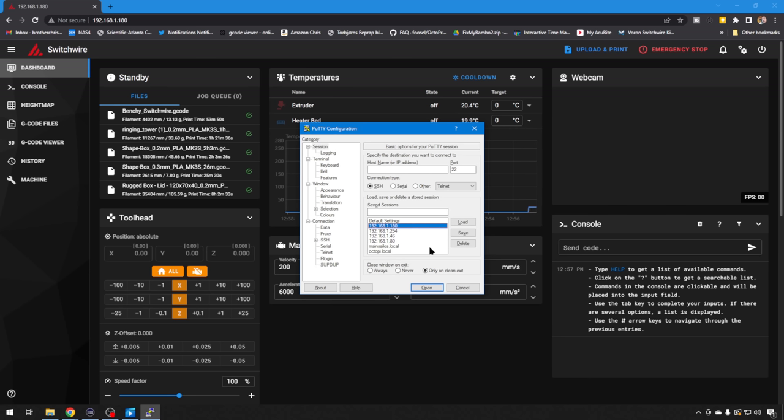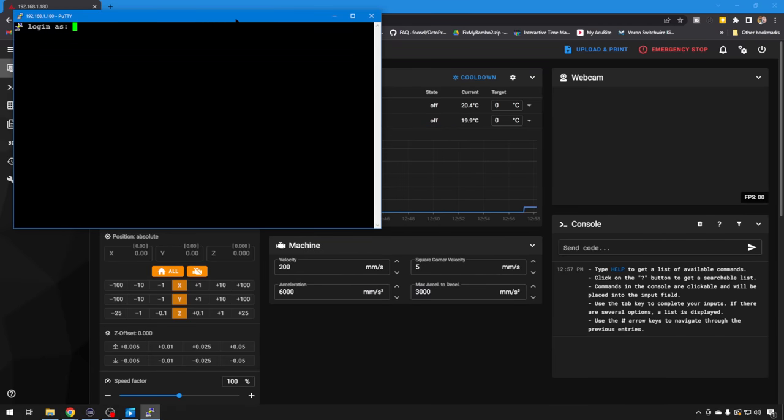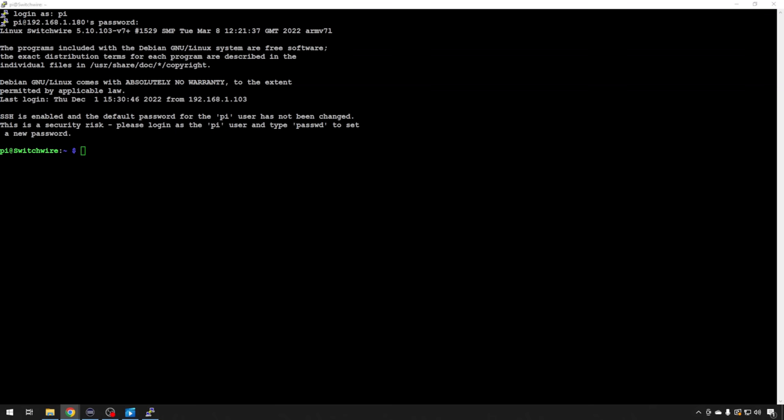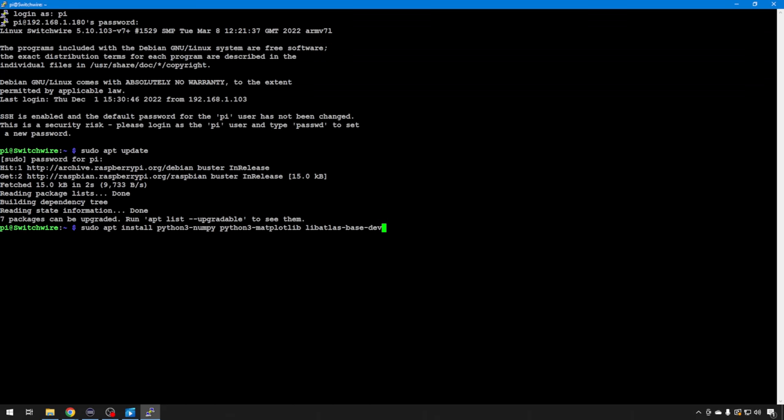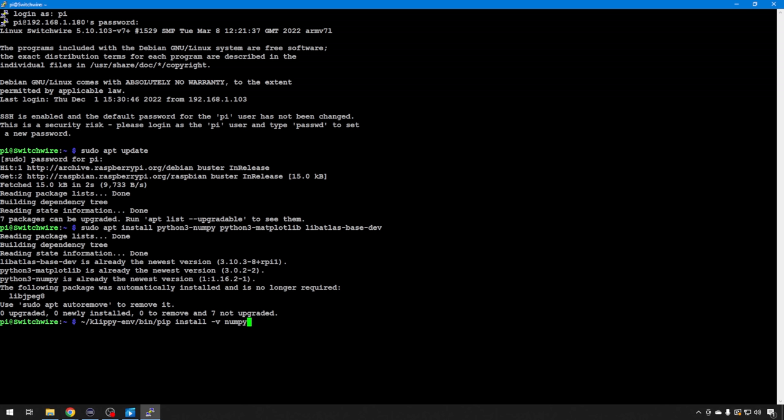To get this whole thing set up, we're going to log into the Pi with an SSH tool and run some commands. I'm going to use PuTTY to log into the Raspberry Pi. All these commands are available in the Klipper manual. We're going to update all the repos to make sure we have all the correct ones. Then we're going to do a sudo apt install for Python 3 — just a few utilities in Python you're going to need to use this sensor. Then we're going to use a command to install NumPy in our Klipper environment. NumPy is a package within Python that lets you do calculations — it's needed to process the data we'll get from our sensor.